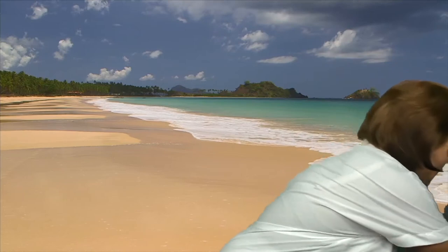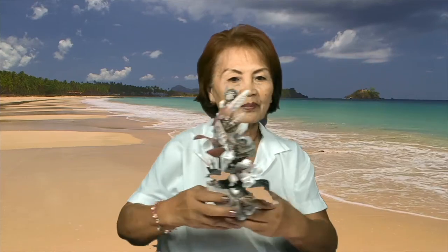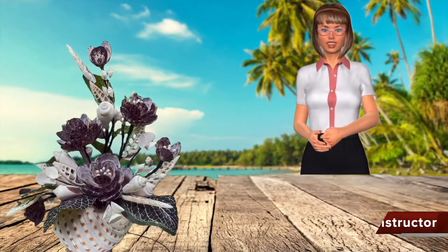And for today's DIY, we will create these beautiful Cichel. Hi, I'm Grace, your virtual instructor for today's DIY.